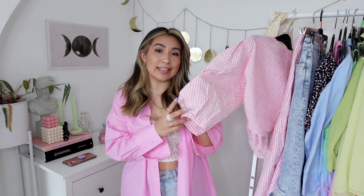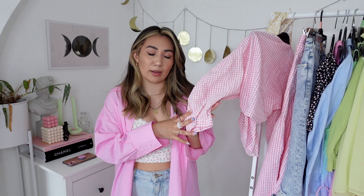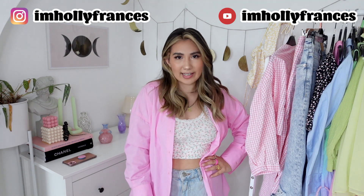That's everything in today's haul! My favorite piece was definitely the pink gingham top — I absolutely love it. I think it's going to be a stunning cottagecore look with the skirt, and also really cute with shorts or jeans for the weekend. I hope they bring out more colors — an orange gingham would be beautiful! Let me know your favorite piece in the comments below. If you liked this video, give it a thumbs up, subscribe for more content, and I'll see you in the next one. Bye!